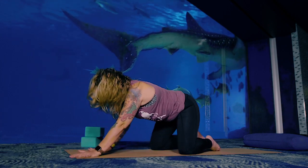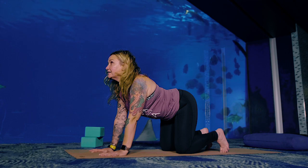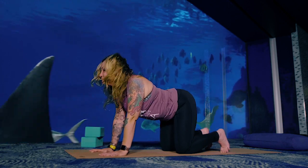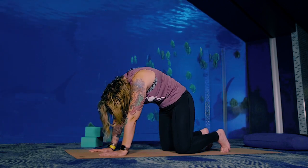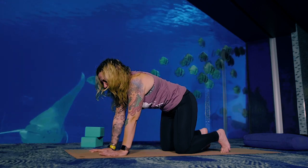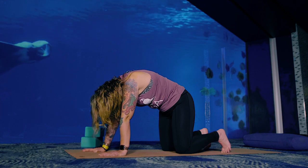Press yourself up to all fours — hands underneath your shoulders, knees underneath your hips. Cat and Cow: inhale, drop your belly, look up. Exhale, round your back like a cat, look back. Inhale, drop your belly, look up. Exhale, round your back. Third time: inhale, drop your belly, gaze up. Exhale, round your back — gaze, we call it drishti, right back to your navel. Pull your belly in, round a little bit more. Release, come back to center.